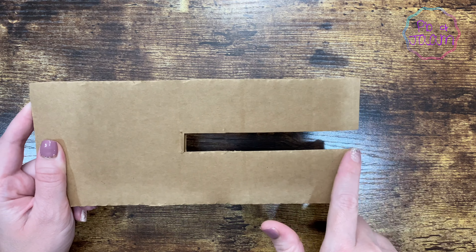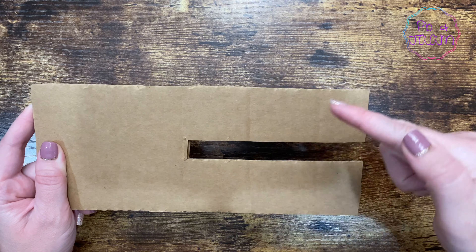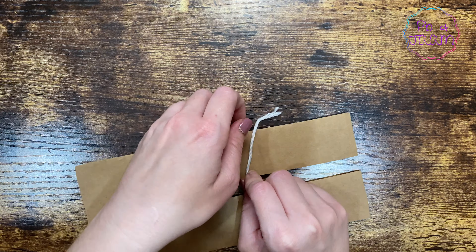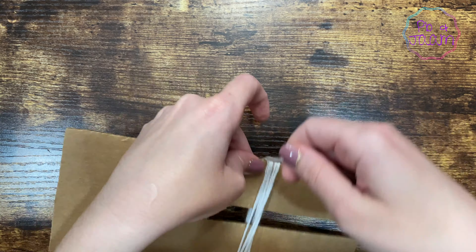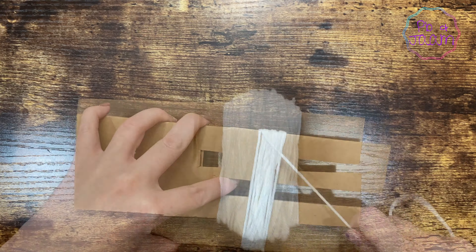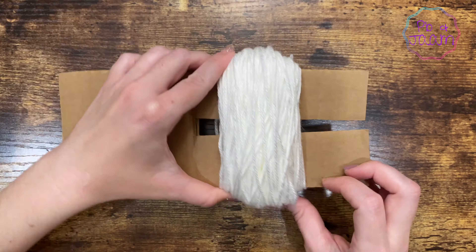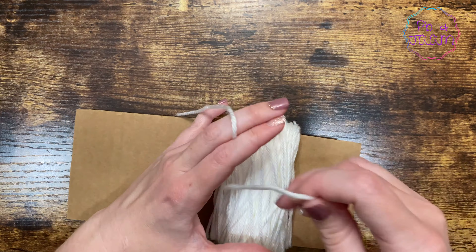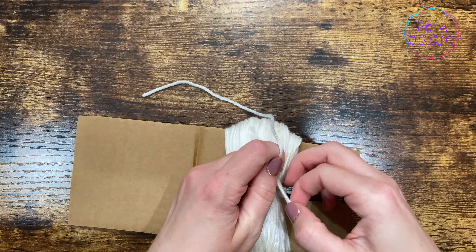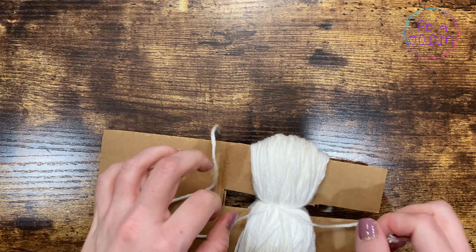To start, grab a piece of cardboard and cut a slip down the middle like this. Now grab your yarn and keep wrapping it around until it's nice and thick. The more yarn you use, the fluffier your pom-pom will be. Take some extra yarn and tie it around the center really tight, then go ahead and slip it off the cardboard.